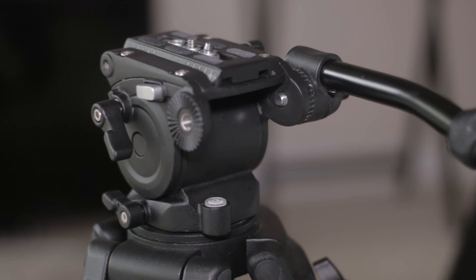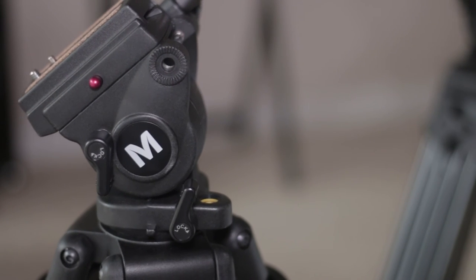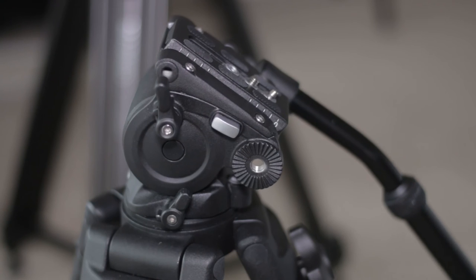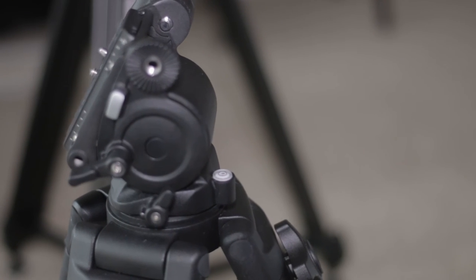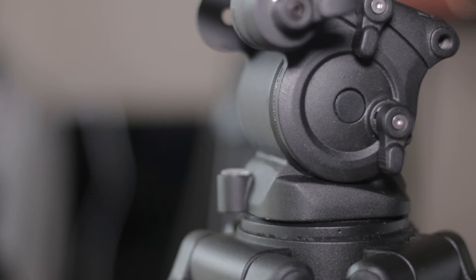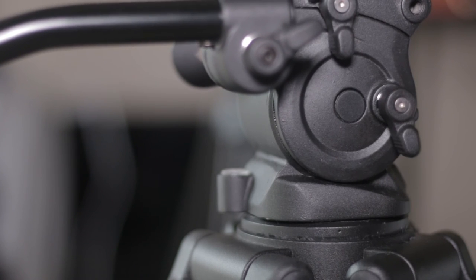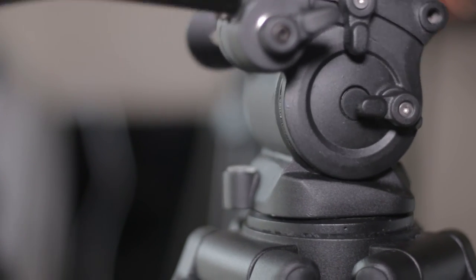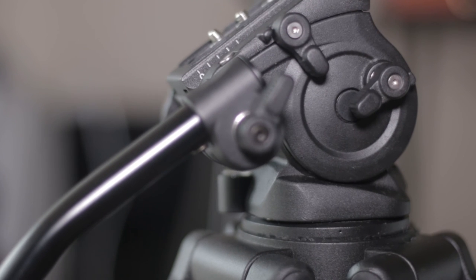Both feature spring-loaded counterbalance. The Magnus counterbalance is not as strong as the Fancier's. The Fancier has a smoother counterbalance, and I actually use it not just for its standard purpose — I use it to get nice automatic downward tilt shots. The Magnus VT4000 does not have an adjustable knob for this, so you can't turn the feature off. On the Fancier tripod you can easily turn the knob to disable or enable it. I always keep it on because I let the counterbalance do all the work for my tilt shots rather than using a rubber band or my hand.